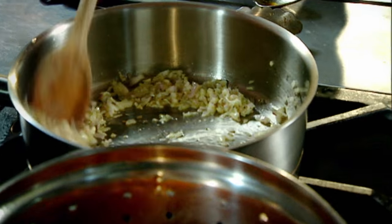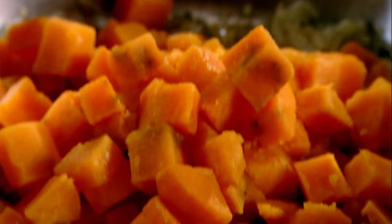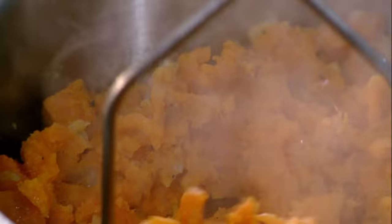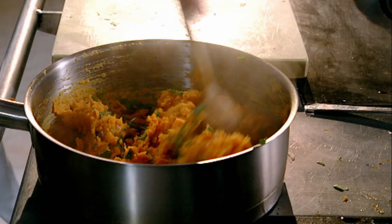Lightly caramelize the shallots — that helps to sweeten the potatoes up even more. Sweet potatoes. Crush. Finish it with some fresh coriander and sage. Mix. What a delicious way of eating sweet potato.